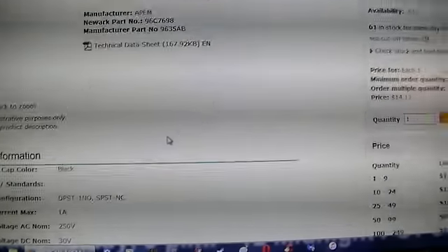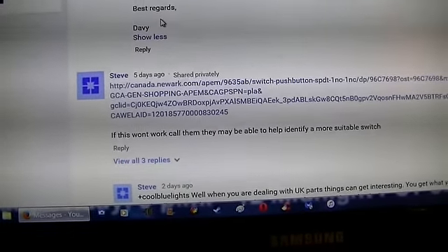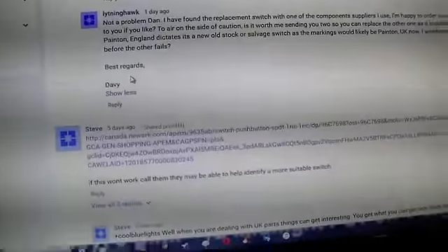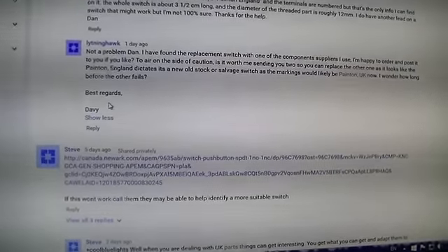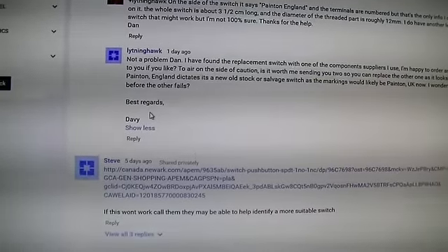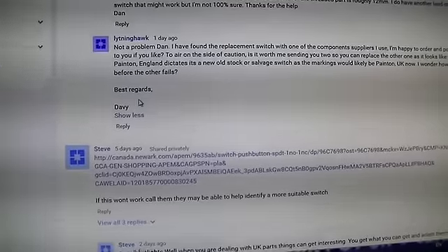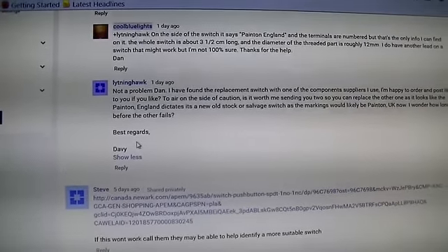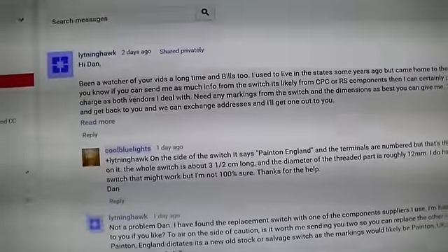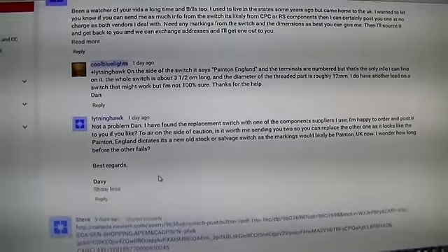I'm going to post this video so you kind of know where I'm at. There were a couple other people that replied with comments, but the links they gave me showed the wrong type of switch — just a simple double pole single throw, just a simple on and off with four terminals, and I know that's not going to work. So these are the two options I have right now. I'm going to post this video and see what you guys think.